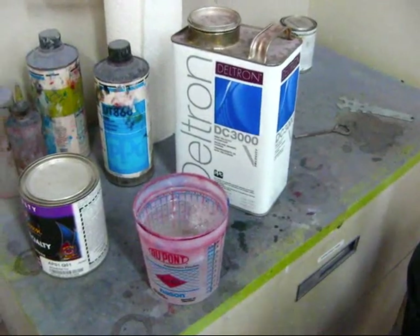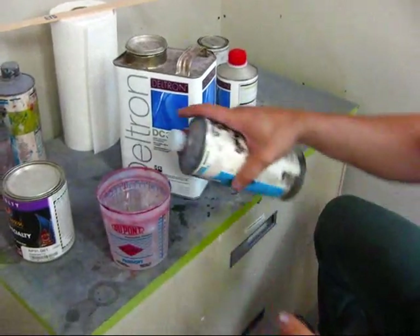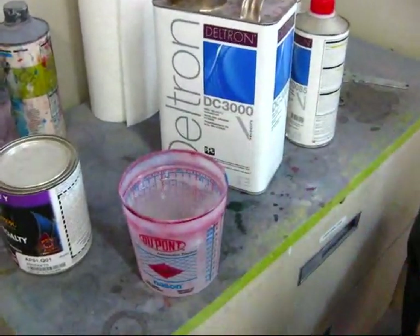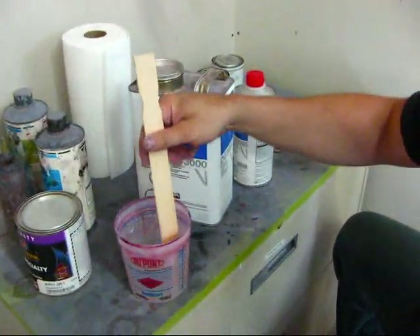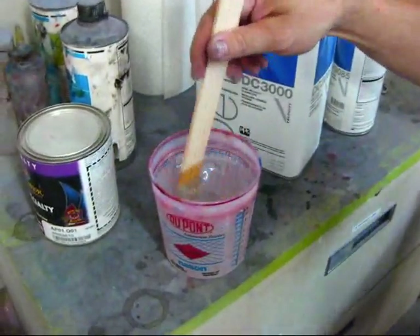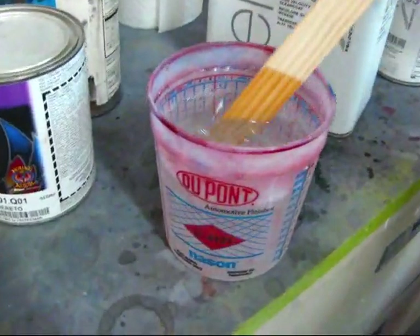And then I'm going to reduce it just a little bit — about that much. That helps it flow better. It looks cloudy when you first mix it, but when it's all mixed together it comes out nice and clear.